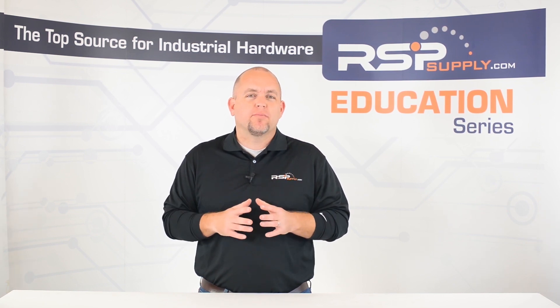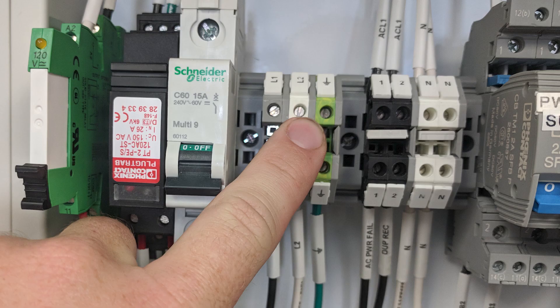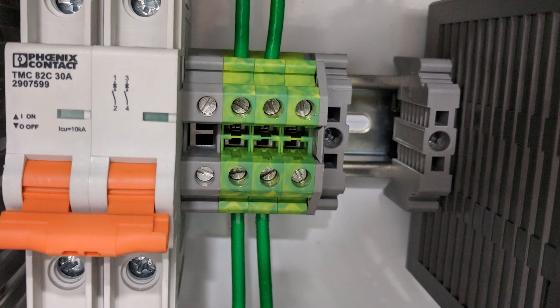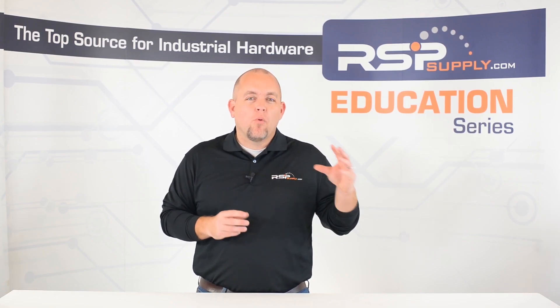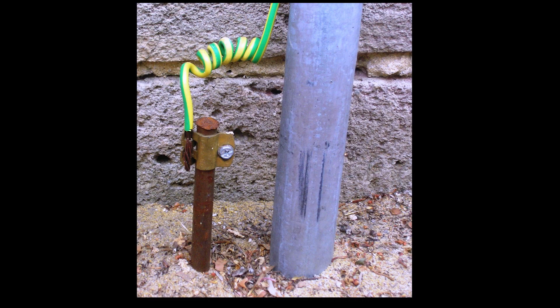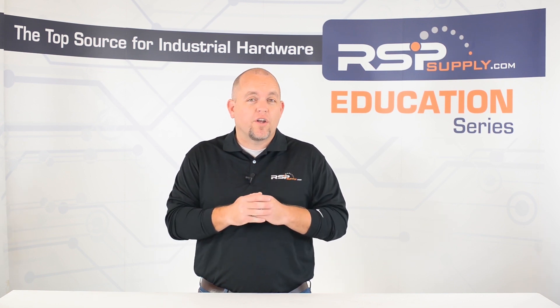One of the most common problems we find in industrial control panels is improper grounding. These grounding mistakes can happen for many different reasons. Some of the most common mistakes occur when changes are made to the panel. We find that when new hardware is added to a control panel, often it is not grounded or it is grounded improperly. We also see incidents where control panels have multiple points of grounding throughout the panel that go to different areas within the environment that the panel is actually located in.